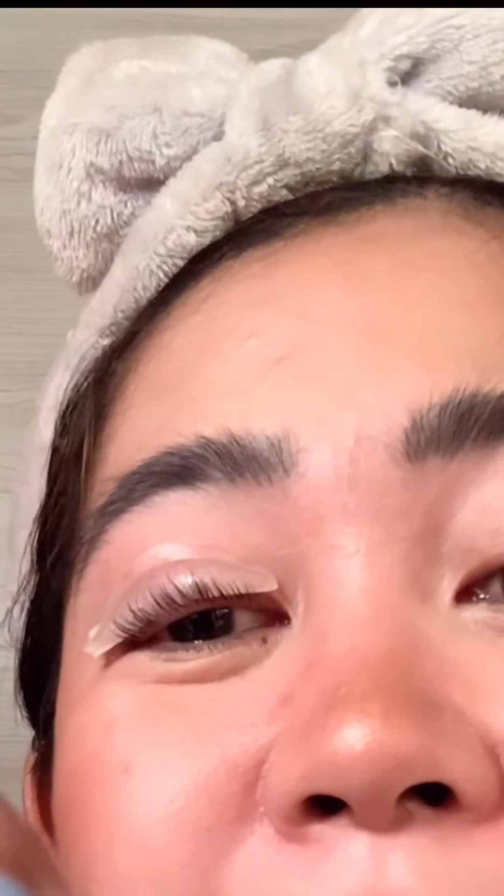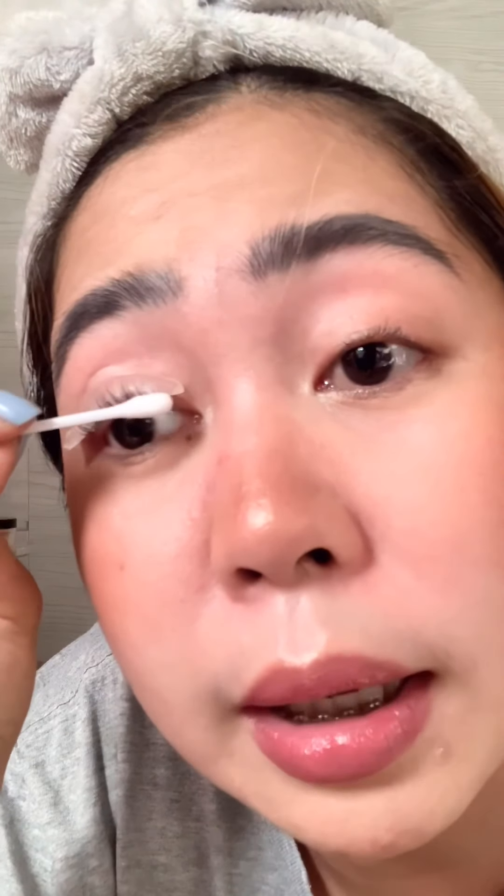Now we wait one minute with the glue, then proceed to number one which is the purple perm lotion. We'll use cotton buds to apply it. I just noticed there was a cover on it — I'm so silly, girls! The smell is strong — it smells like salon perm lotion. I'll apply it from the base to the tip of the lashes, making sure it doesn't touch the lash line.